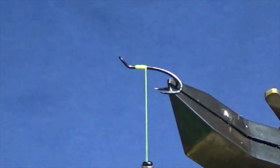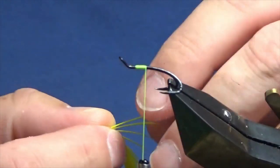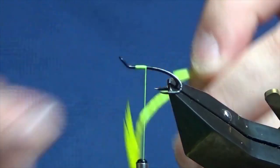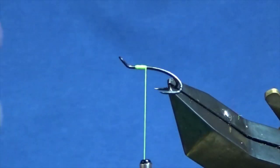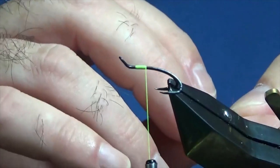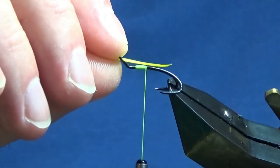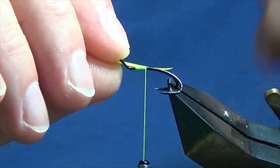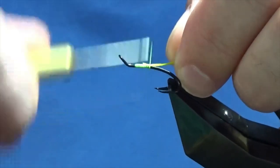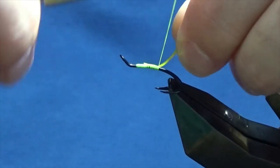Now the tail is going to be bright fluorescent yellow goosebats and I'm looking at two. The reason why I'm using goosebats is because I tied the end being special for the channel and it just got me thinking about goosebats - they're cheap, they're easy to come by, and they also come in many, many different colours. Fantastic colour range in relation to goosebats.